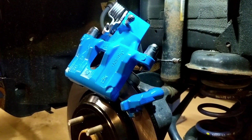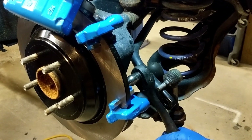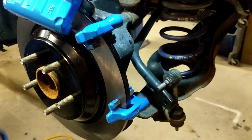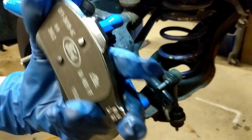With those on there, now it's going to be a good time to make sure the two bolts behind here are nice and tight. With those tight, now it's time to put our brake pads on.